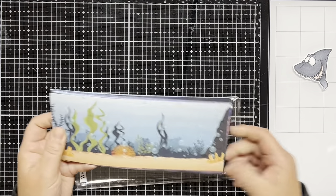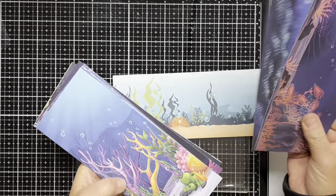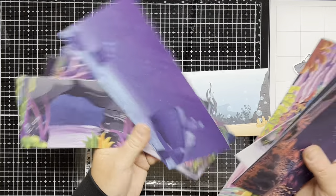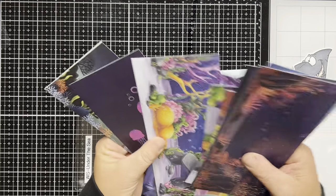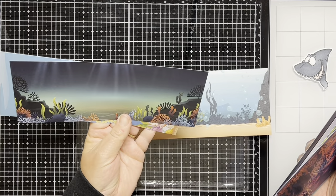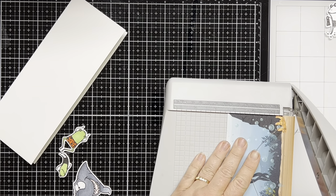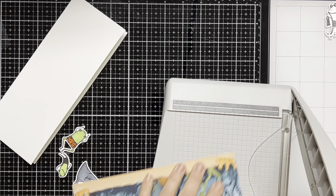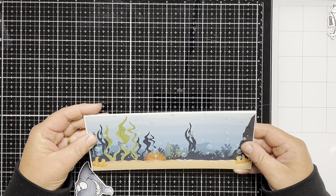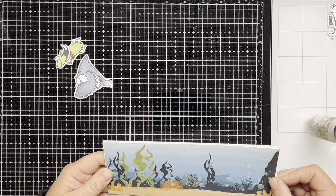For the scenic background I'm going to use the under the sea slimline pattern paper. I'm going to use this scene right here, but I want you to see all the beautiful backgrounds that come in this pattern paper pack. They're really quite colorful and beautiful and you could do so much with them — lots of different backgrounds to make under the sea cards. They really go nicely with a lot of the Whimsy Stamps mermaid stamp sets as well. I'm going to trim the pattern paper down to six and a quarter by three and three eighths because I want a white trim to show on the card front. I cut a piece of white cardstock to seven by eight and a half, scored it at three and a half, and then I just adhere my pattern paper to my card front.